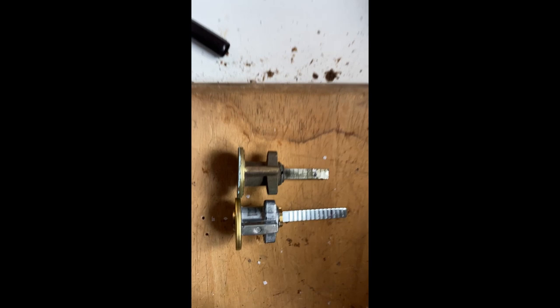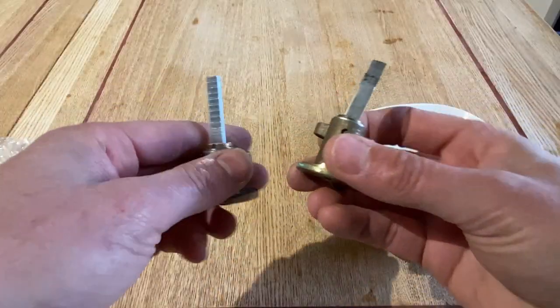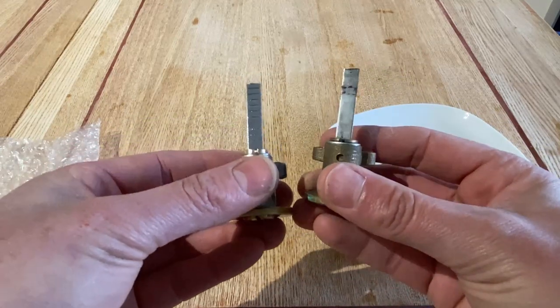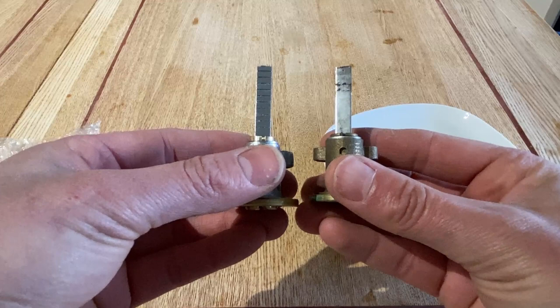Using a hacksaw, just cut that off now. So now we have this one cut down to size — slightly longer, but hopefully that'll fit. If not, we'll just take another notch off.